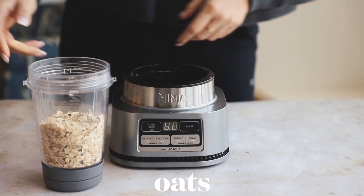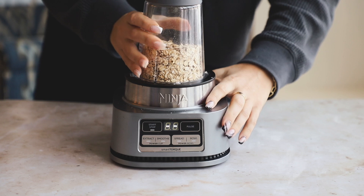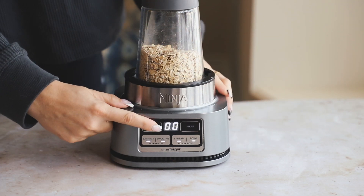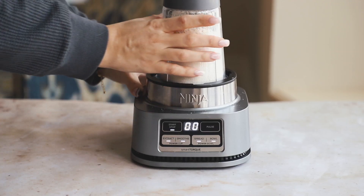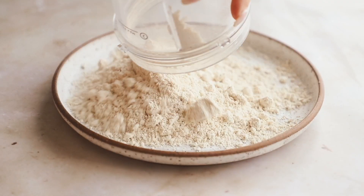You're just going to pop the rolled oats in a blender and blend them until we get oat flour. You want it to be as fine a consistency as you can get — think as close to regular all-purpose flour as possible. Just blend for about 30 seconds to a minute, however long it takes your blender.